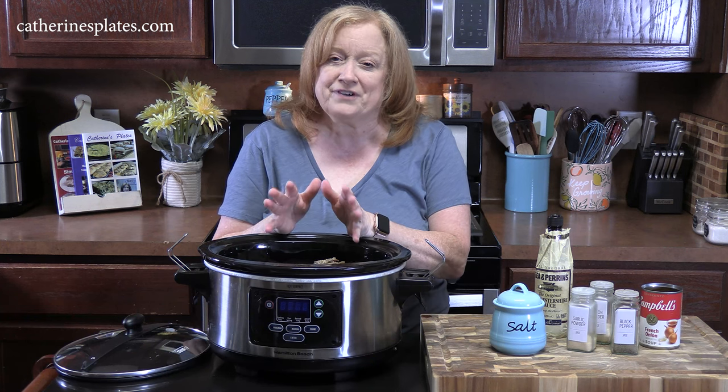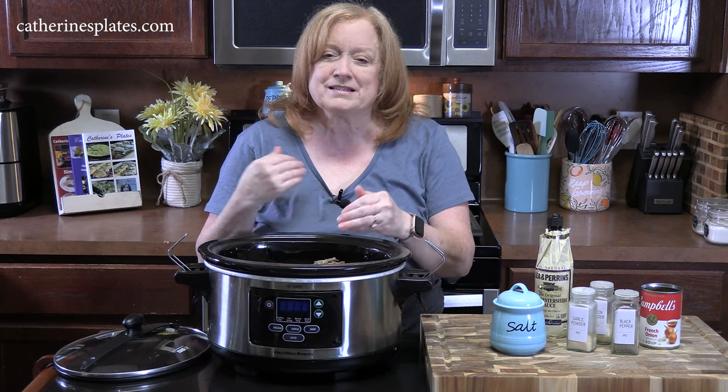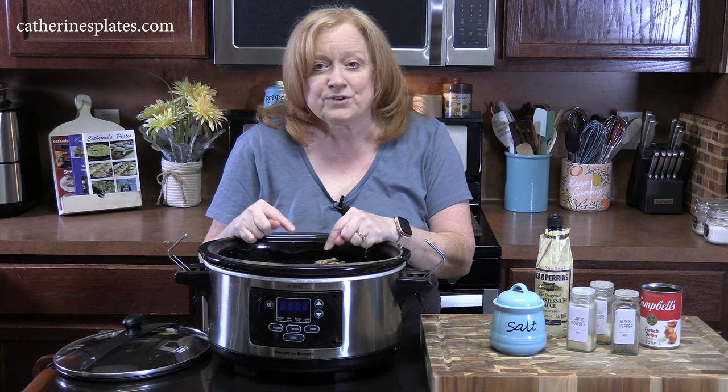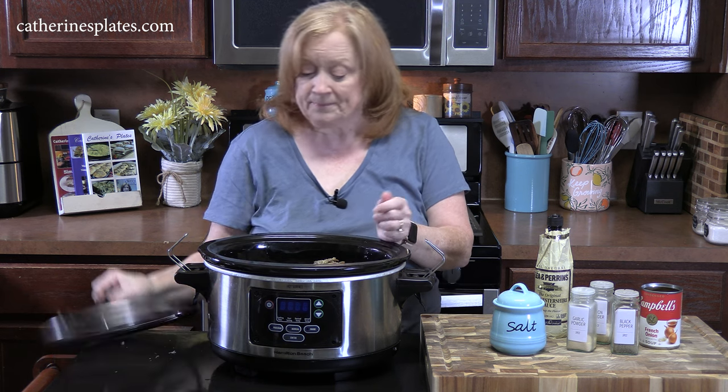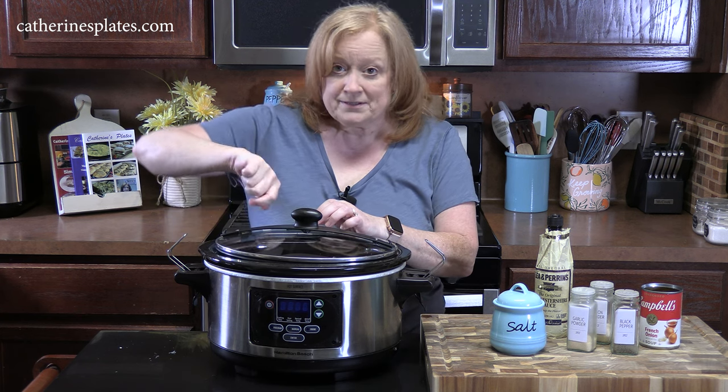We're going to place the lid on and cook this on high for about four to five hours, or on low for about seven to eight hours. It all depends on the size of your roast and the type of roast you're cooking with. You want to make sure you go in with a fork, pierce it, shred it a little bit, and see if it falls apart. If it does, you are good to go.